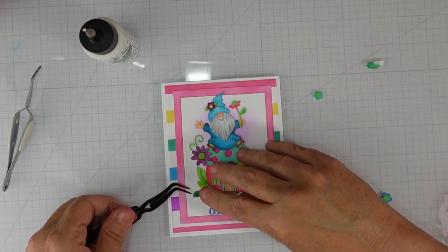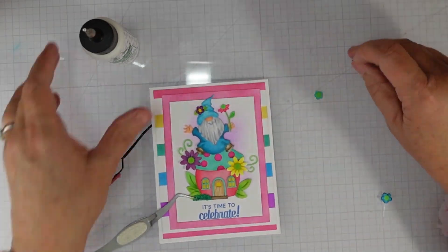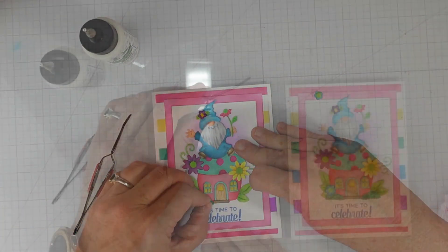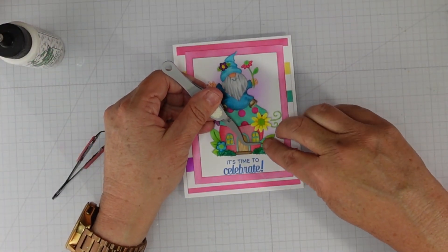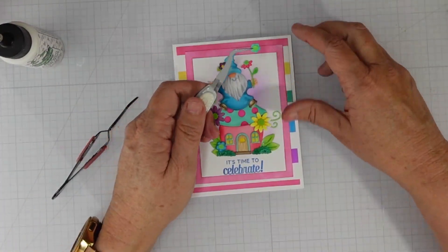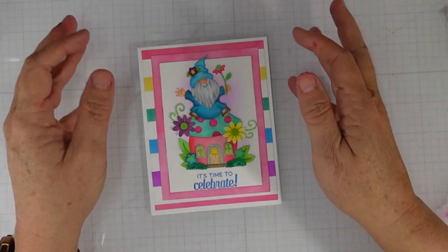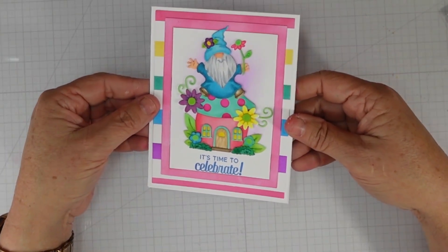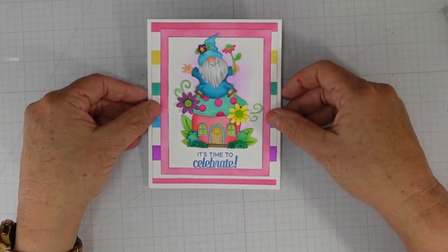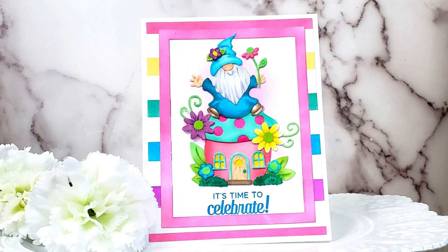I'm adding the rest of my foliage around the sides of the house, and once I finish with that, it will finish off my card for today. I hope you'll give this background technique a try — you can certainly do it diagonally or with vertical stripes, so just play around with it. It's really fun and a great way to coordinate with your Cottage Cuts dies. Until next time, I hope you have a fabulous day — thanks so much for joining me!